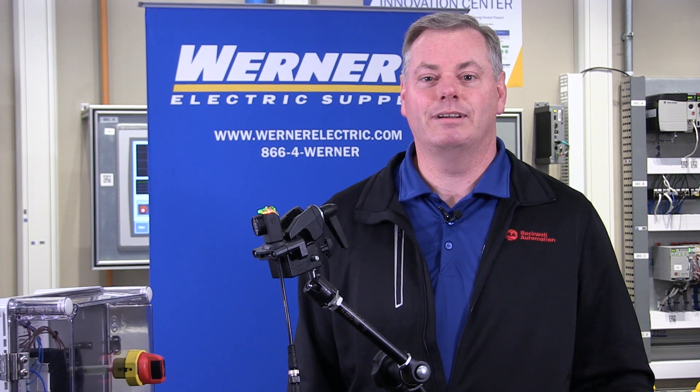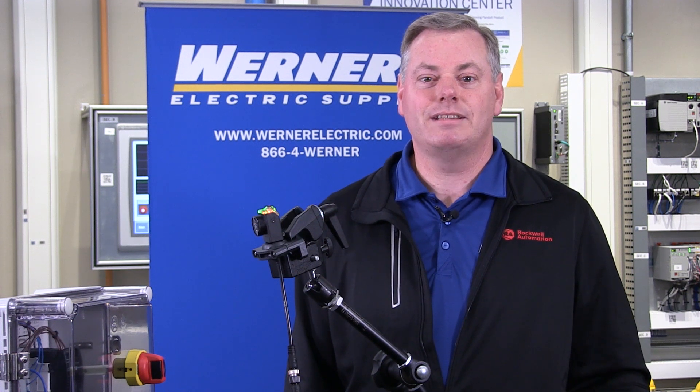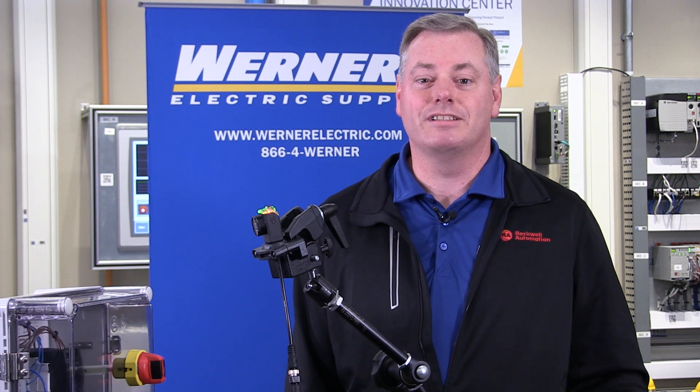Rugged IP67, IP69K housing is fully sealed. This allows the RightSight M30 to withstand tough industrial environments like high pressure and high temperature washdowns. This makes an excellent sensor for the food and beverage industry or for other wet industrial applications.